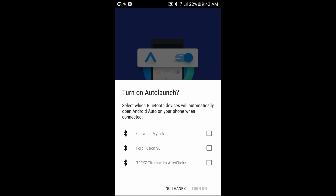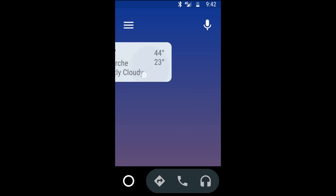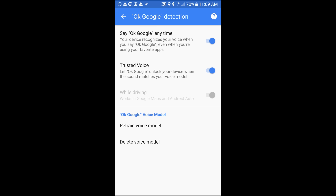Here we want to auto-launch Android Auto when we plug in our USB port. Click Chevy MyLink — that's the Silverado I have currently Bluetooth paired to. Click the three lines on the top left and go down into Settings. Three boxes down it says OK Google Detection. Click in that. Basically, every time you say OK Google while you're driving, your Google system will turn on while in Android Auto, which is great for hands-free use.